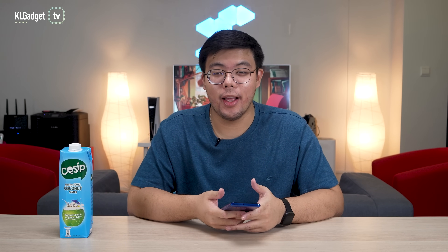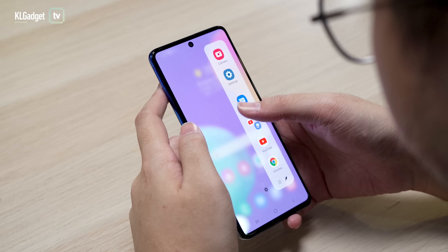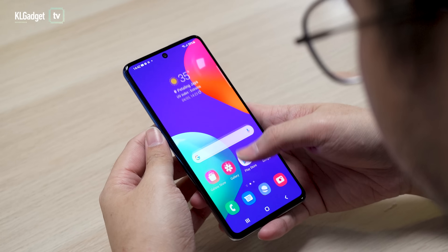Speaking of software, the phone runs on One UI 3.1 based on Android 11. I like the One UI software because it's clean, minimal, and easy to use.